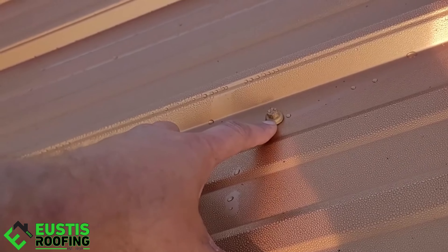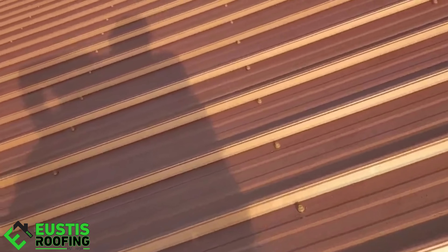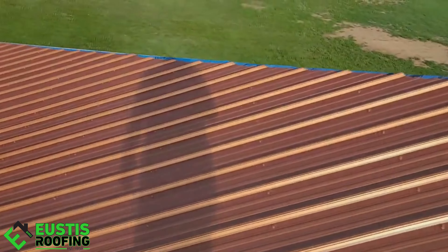Another cool feature is when this metal down here hits the panel, that stops it — instead of the neoprene stopping it. That way you don't over-tighten or under-tighten the panel.